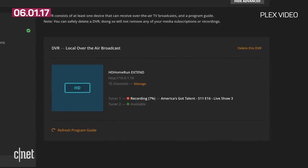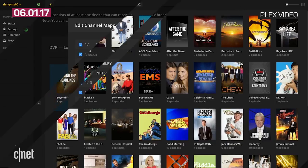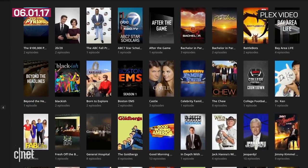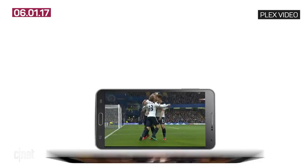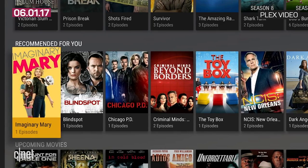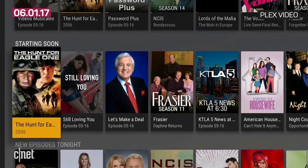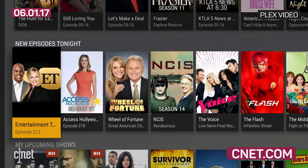Plex Live TV is still in beta, so you're only able to watch on iOS or Android TV devices. Support for Apple TV and Android devices is coming soon. And remember, this is only for live TV you can get over the air — broadcast stations like ABC, NBC, CBS, and so on. But for those already using Plex, this could be the reason to cut the cable box for good.